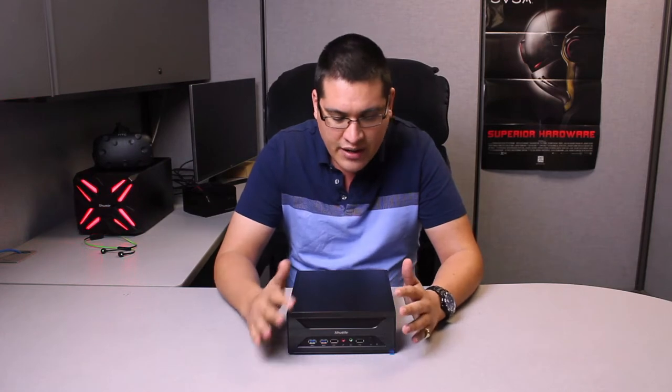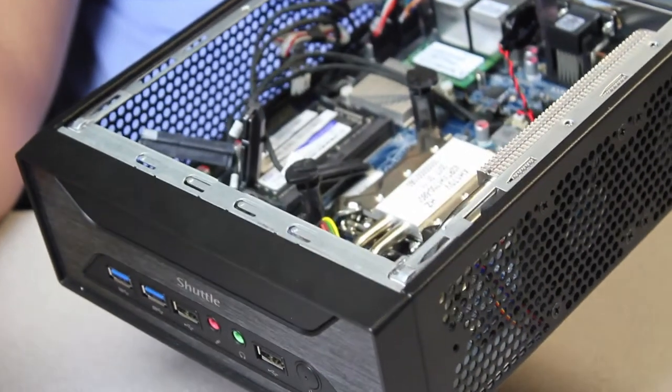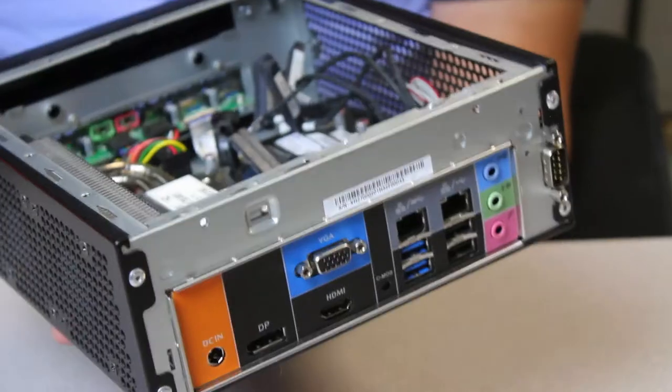3-liter chassis, various connectivity, and there's space for up to 5 hard drives. That's one of the key features — 5 hard drives in total. We've listened; there were a lot of complaints about the XH110 that it wasn't exactly out of the box ready. What I mean is you needed to buy additional accessories to get the maximum hard drives. In this case, it's out of the box ready to go — no need to purchase a Y cable or extra data cables.